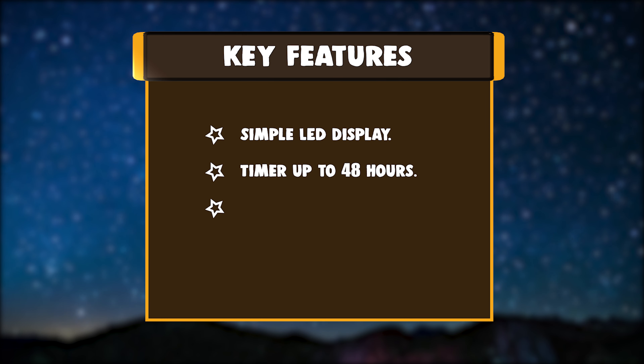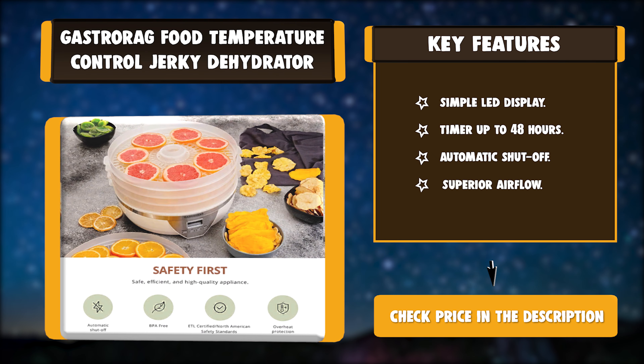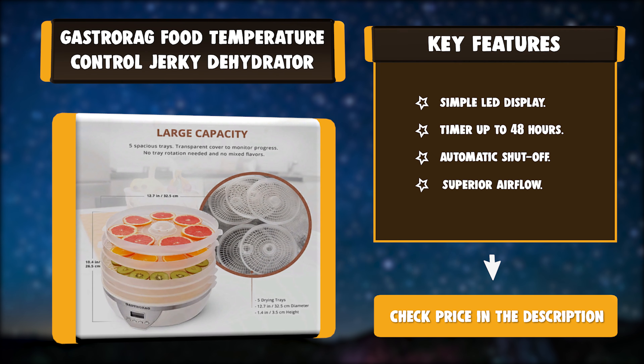Key features: Simple LED Display, Timer up to 48 hours, Automatic Shut-off, Superior Airflow.